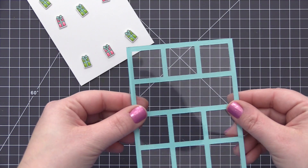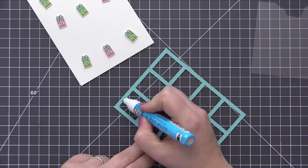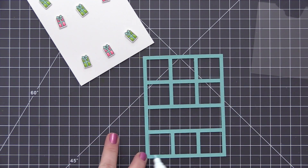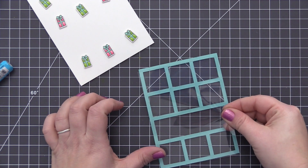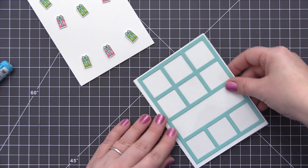Now we can move on to the collage frame. For this we're going to add a piece of acetate. I have a piece of acetate that I've cut down slightly smaller than the frame piece, and I'm adding some liquid glue to the entire frame and then positioning that acetate piece directly on top.